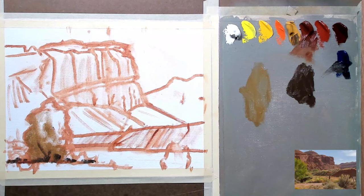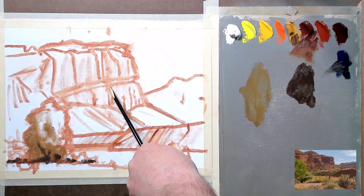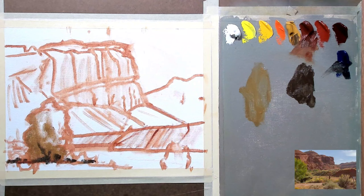Those are going to be the darkest darks in your painting. From here on out, nothing in your painting should be as dark as what we just put in here. So if you put this same value — the same dark, which is about as dark as we can go — up in here, you're going to ruin the whole sense of aerial perspective. Aerial perspective is just a fancy term for things looking like they recede, things looking further away. This is why I like to work from front to back in most cases, and then from back to front, because your darkest darks are usually in your immediate foreground.